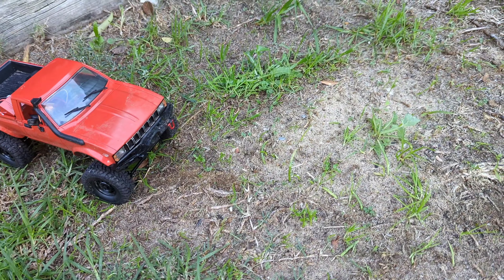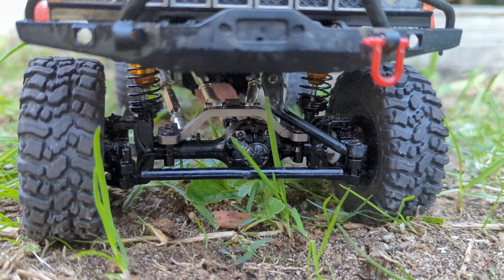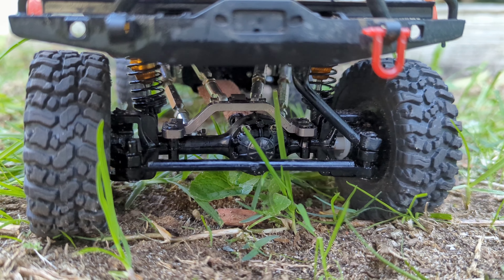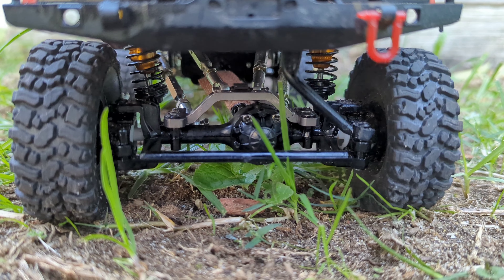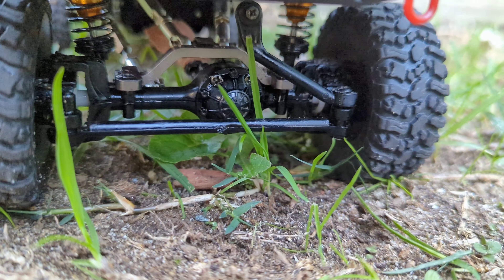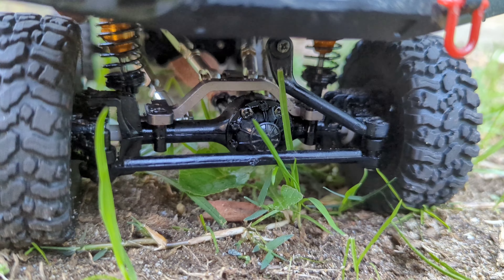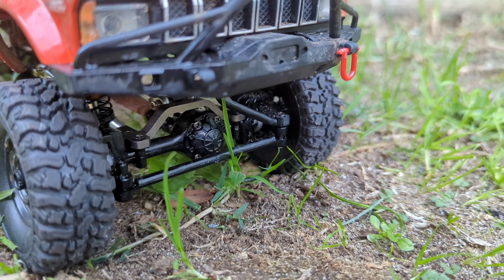Alright guys, time for the WPL's turn on the course. I am having some issues with my left-hand steering at the moment. I'm still running the stock standard steering setup — it just wants to bend when it turns left. No issue with right, but left seems to be an issue. I do have new links on the way, but until then we'll see how we go. The course is relatively simple so hopefully not many right-hand turns are needed.